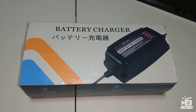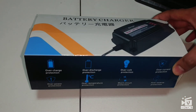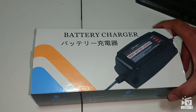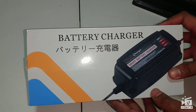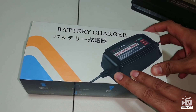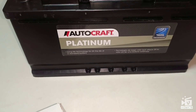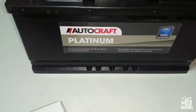Hey guys, welcome to Knowledge Live Stream. I have another product that I'm going to be reviewing today, but before starting that, don't forget to subscribe and like the video and share it with your friends. So this is a battery charger which is usually used for car batteries or motorcycle batteries, similar to this Autocraft Platinum battery I just bought for my car. Let's unbox this.